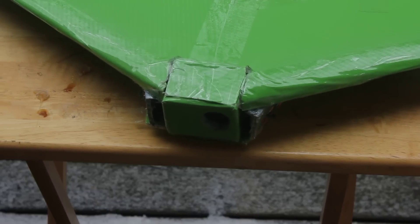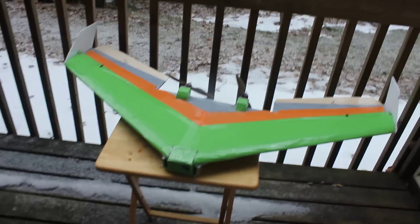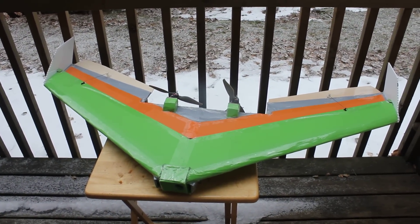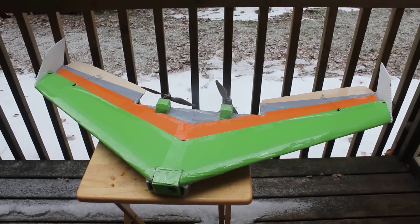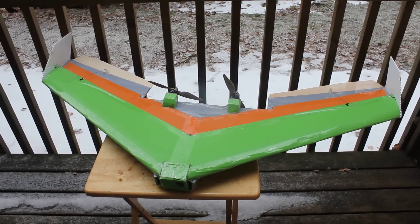The GoPro is right in the front, hanging down slightly. This is the KF M3 FPV aerial photography plane, the MQT FPV, and I will show you the inside and the bottom.